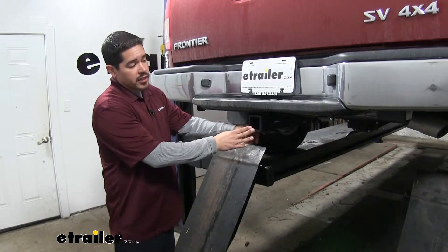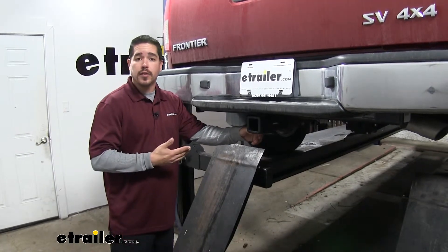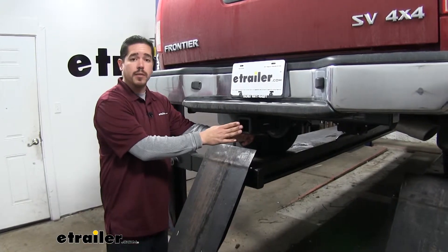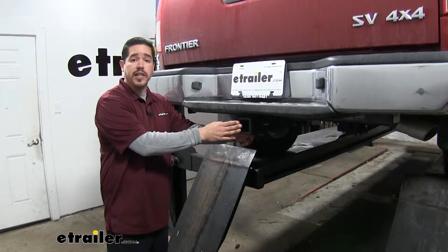Here's what our hitch looks like once we have it installed on our Frontier. The cross tube is going to be pretty well hidden behind the bumper and all we're going to see is that receiver tube sticking out right underneath.